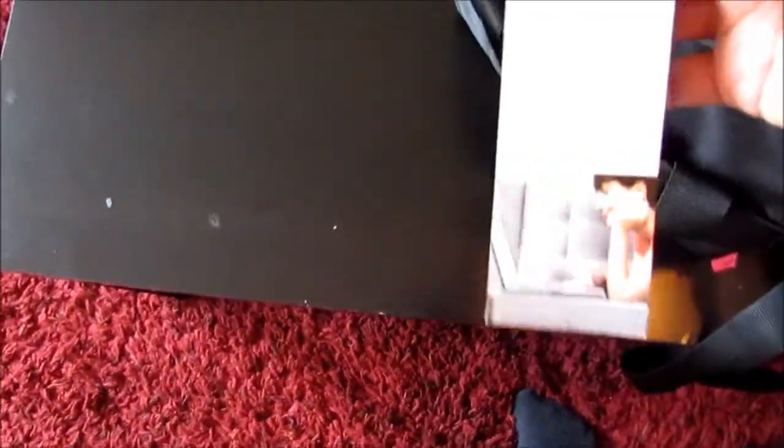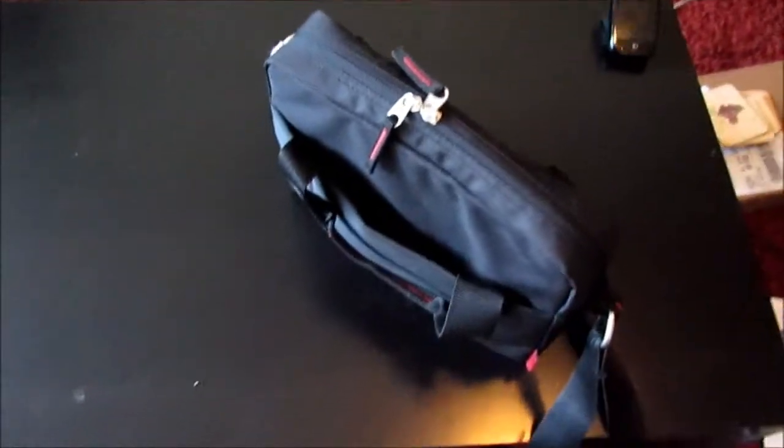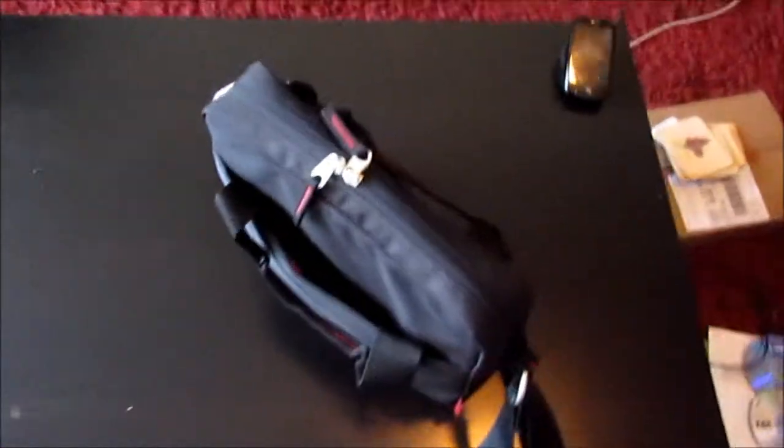First off, here's my bag. It was a Belkin netbook messenger bag for carrying around netbooks, of course. I decided I'd use this — it's for a 13-inch netbook, but it actually works really well with tablets, especially with my Touchpad, considering the surprising amount of accessories I bring around with me.